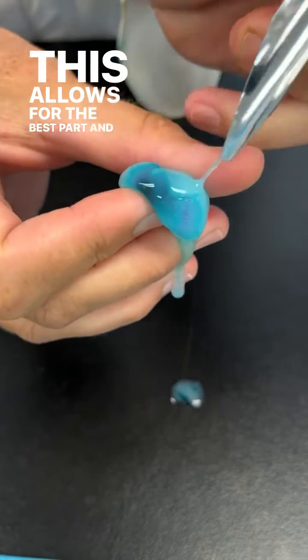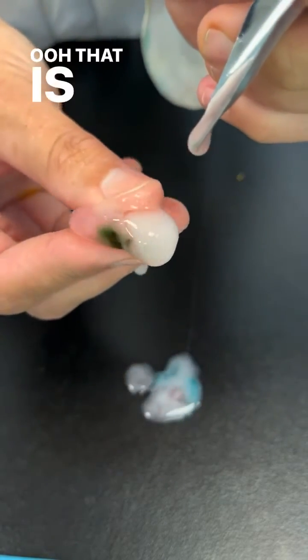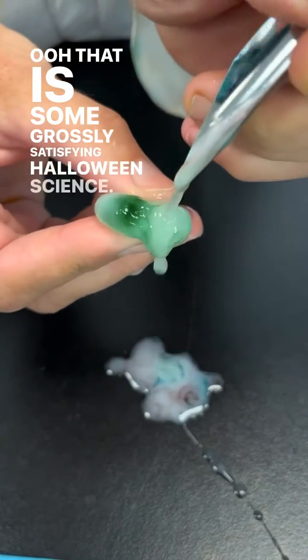This allows for the best part, and that is breaking open the eyeballs. Ooh, that is some grossly satisfying Halloween science.